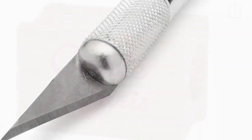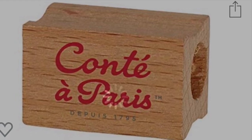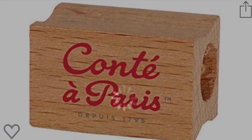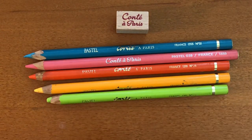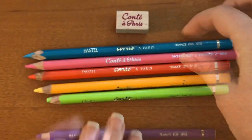Well, I was thrilled to find that Conti finally put out this itty-bitty little handheld wooden sharpener for their pastel pencils, and I couldn't wait to try it. I had to order it from the UK — it took forever to get here, it was expensive, and the shipping was crazy, but it was better than having my sharpened pencils look like this.